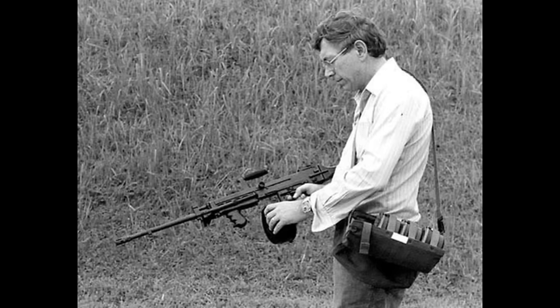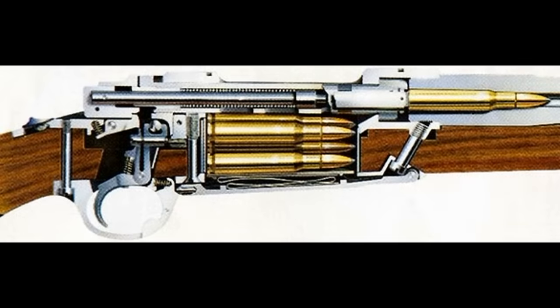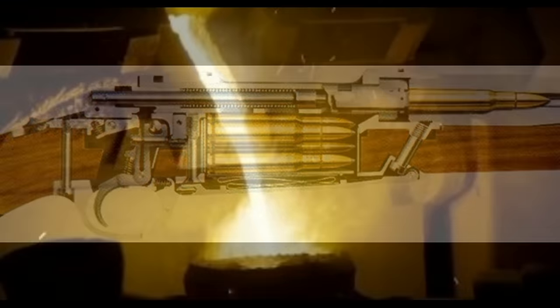In addition to developing the M77 for Ruger, Sullivan also had a hand in developing the Ultimax 100 light machine gun, the M16, the Ruger Mini 14, the AR-10, and the M14. As one of the top engineers in firearm design, Sullivan designed the receiver and bolt of the M77 to be produced using Ruger's new investment casting process.